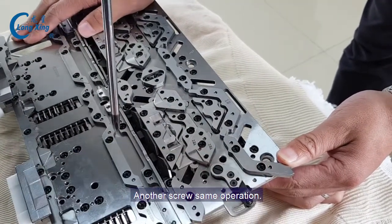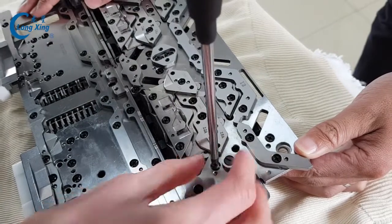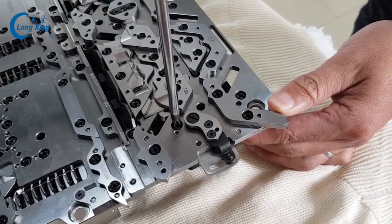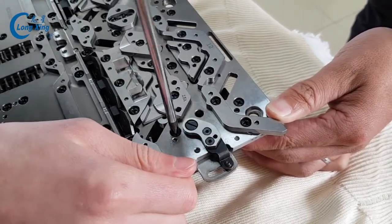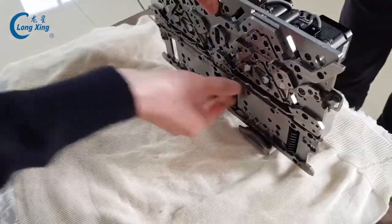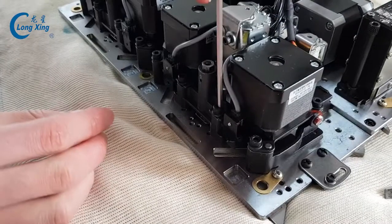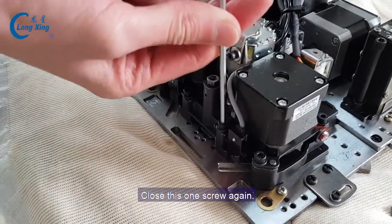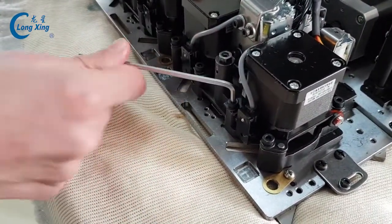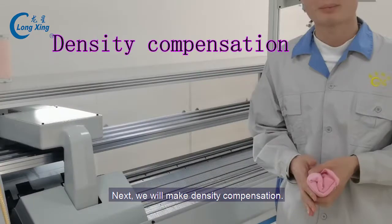Close this one screw again. Close this one screw again. Now it's finished.